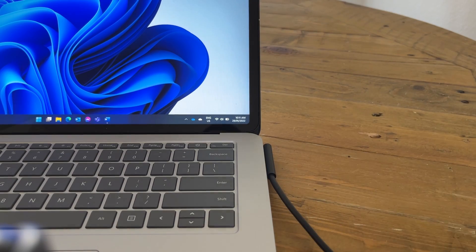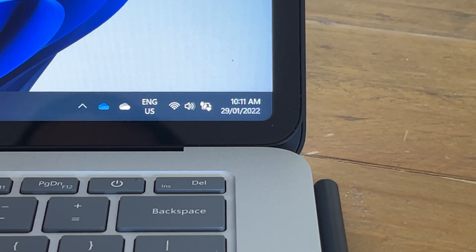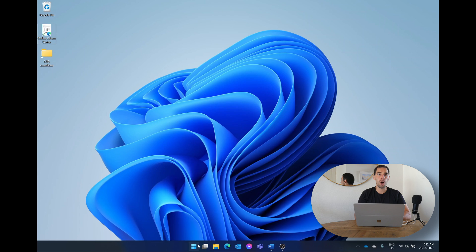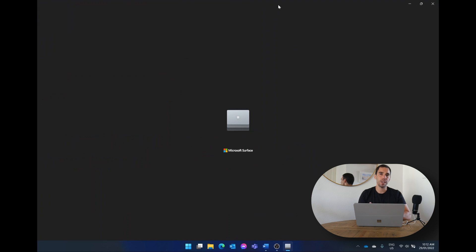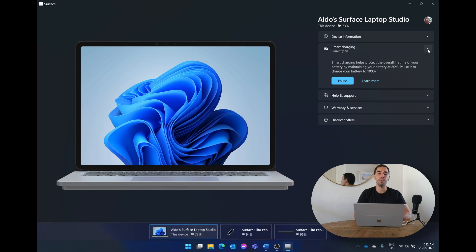Now that we know what smart charging is, how can you actually tell if smart charging is turned on on your device? It is pretty simple. When you plug in your Surface device to charge, you'll notice over your battery icon in the bottom right-hand corner there'll be a little heart symbol. If you hover your mouse over that, it'll also say smart charging is turned on. The other way to know if smart charging is turned on is to go into the Surface app on your computer. Here you have a couple of different options, and the second one on the right-hand side is called Surface Smart Charging. You can see where this feature is turned off or if you want to pause the feature.